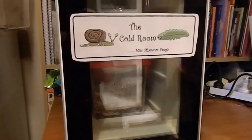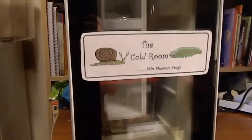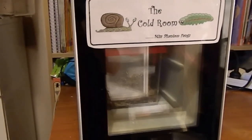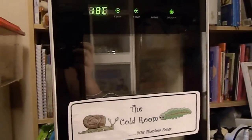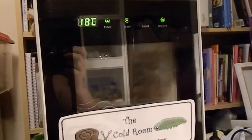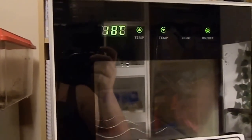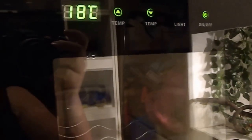Hi everyone, apologies for my voice — I'm very nasally, I've got a bit of a cold. I just wanted to share with everyone my new additions, which are my velvet worms. I've followed the advice of others, done a bit of research, and purchased a wine cooling fridge. It's a secondhand wine cooler, fairly deep. I've got it set between 16 to 18 degrees Celsius, which I've read is the ideal temperature for them.